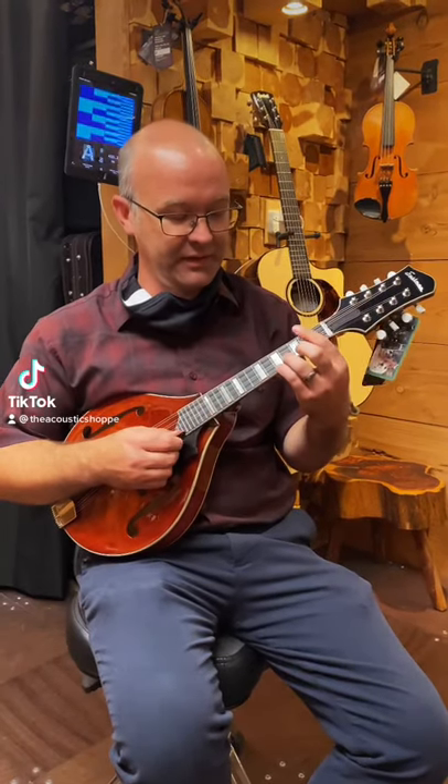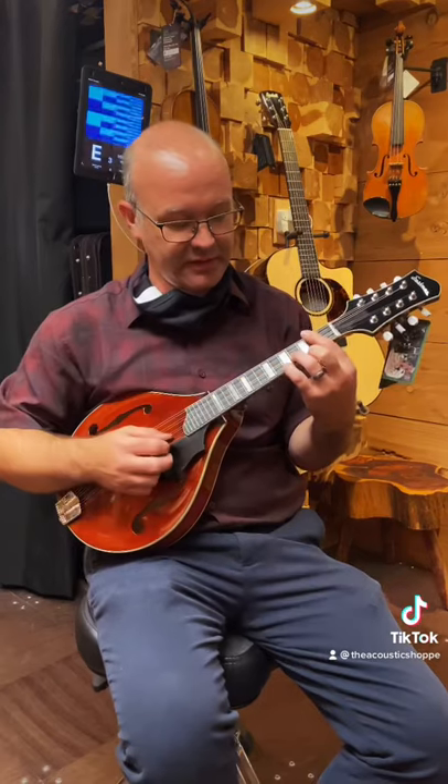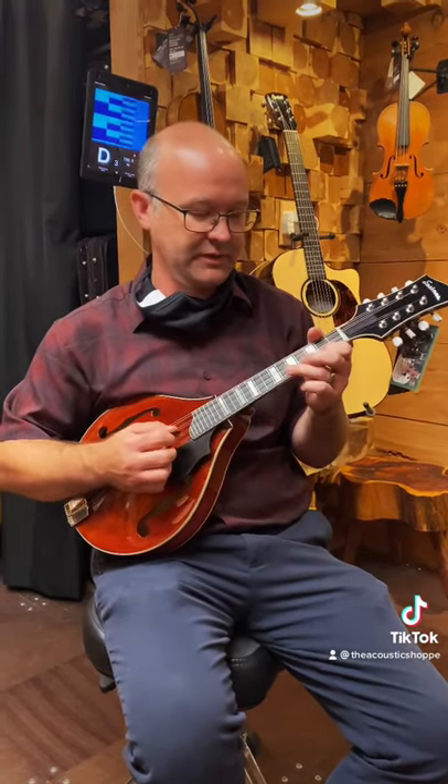I want to give you a quick chord lesson here. If you're doing the bar chords, a really cool thing to think of is your pinky right there is on that root note. You can also call that the eighth note: 1, 2, 3, 4, 5, 6, 7, 8.